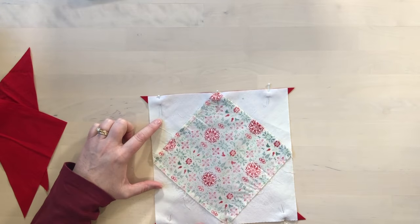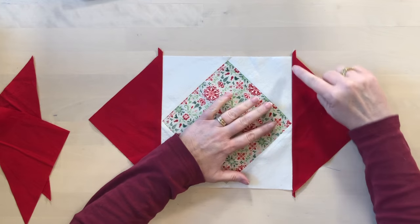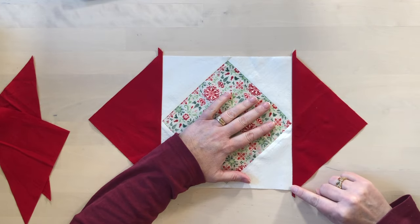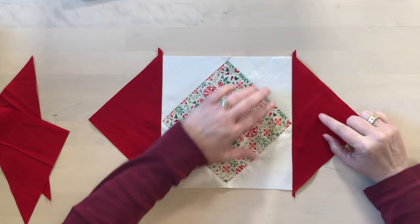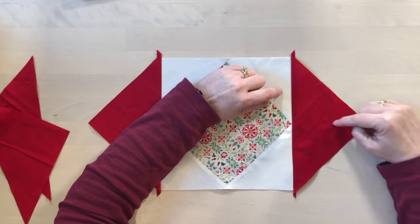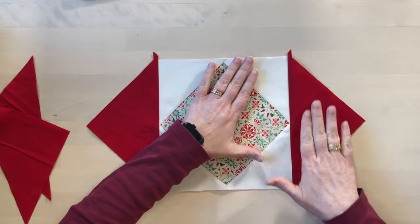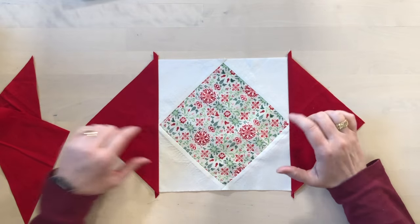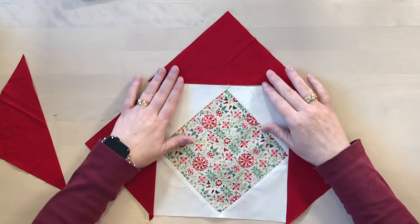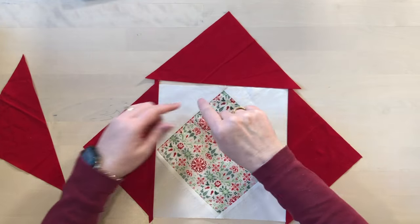Stitch those two edges with a quarter inch seam. When pressing this seam, it is also going to be pressed away from the center square. Be really careful and gentle when pressing because this edge has two bias edges — on these triangles it's a bias edge and on this triangle it's also a bias edge, so it will be very easy to stretch. Press with an up and down motion and be really careful not to stretch it. Then repeat the same thing with the corners: fold, find the center, line it up, and stitch.